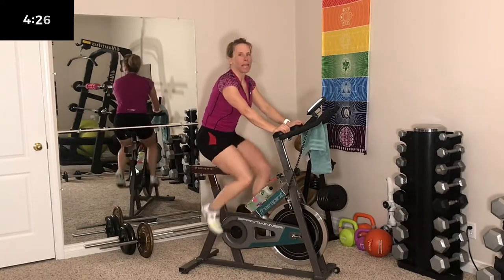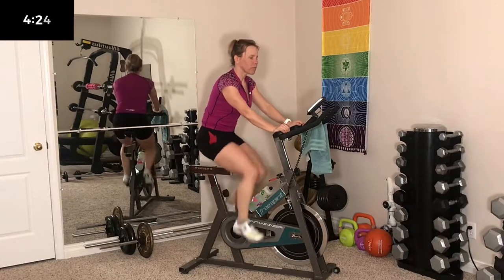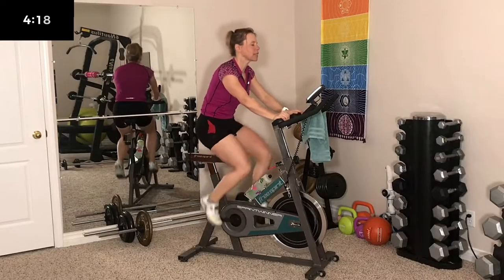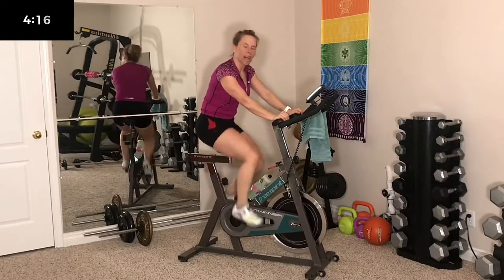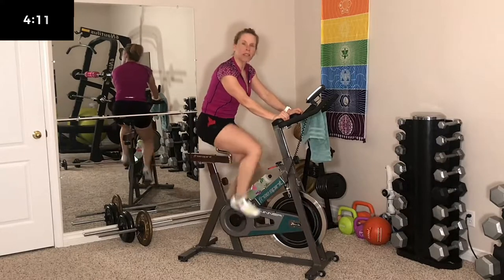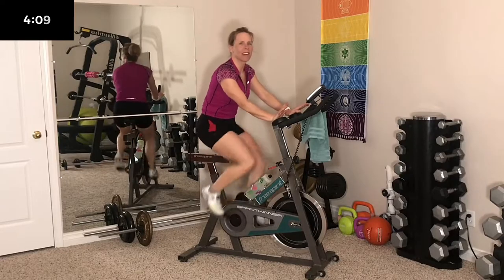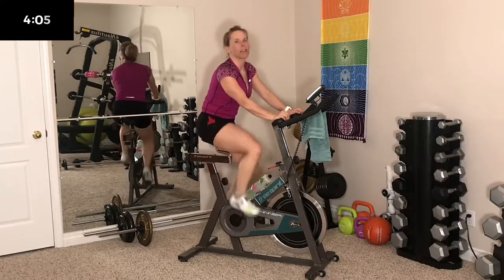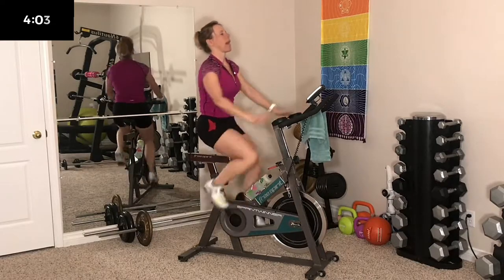So we are warming up for 5 minutes. If you have a heart rate monitor, you can use that — Garmin, use that, track your workout. All kinds of things to keep you motivated. We just want to spin at about 90 to 100 cadence right now. Nice and fast. Get the legs moving, get the body warmed up.